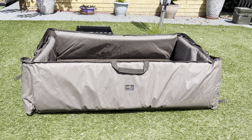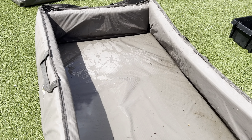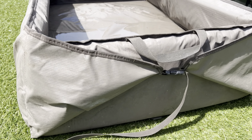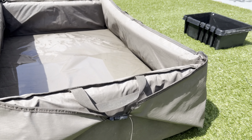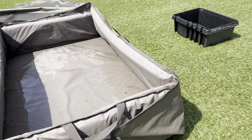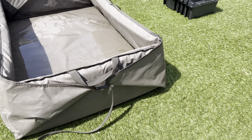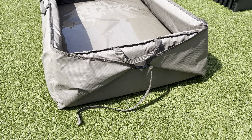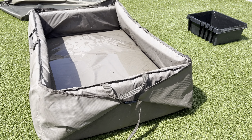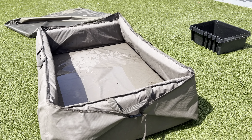Nice and deep as well. It's also got a couple of carry straps. If you took it down to the water's edge and undid one side, it would open and you can slide the fish straight out — lift it up one end and slide him straight out and back in. That's another pro, but it will be heavy if it's still full of water.